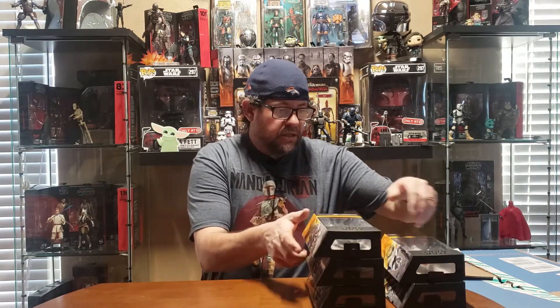Hey guys, welcome back to the Enchanted Jedi channel. I've tried doing this video a couple times and I've had mess ups on it, so I'm just gonna start back over. I did an unboxing on these — not out of these boxes, just from out of the shipper box — and my video messed up. So I'm just gonna start from scratch, but it was the Walmart exclusive Black Series Ahsoka, her clone troopers, the Mandalorian loyalist, and the Mauldalorian, or whatever he was called.